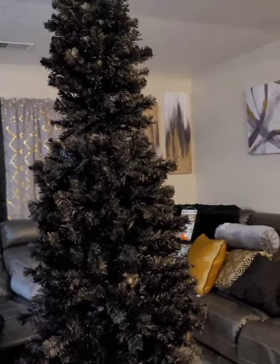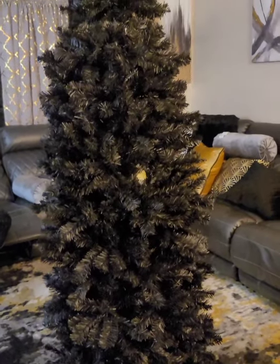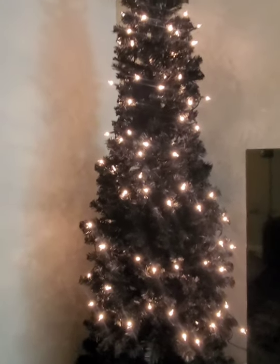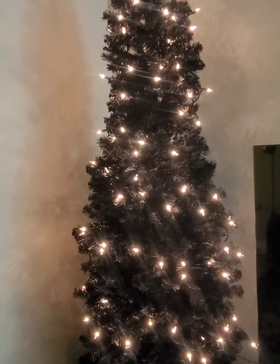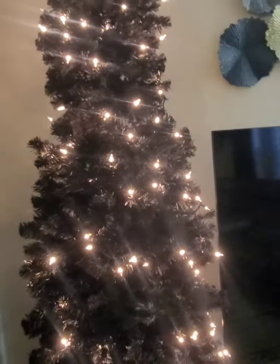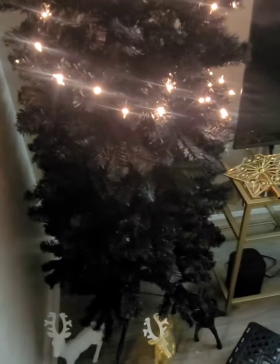We won't have to move the TV — we'll have to do some rearranging but not move the TV. Now my dilemma is the lights. I did not order two packages of lights. They said 21 feet and I'm not going all the way around — just side to side — so I thought one pack would be enough since this is a skinny tree. However, I was wrong.